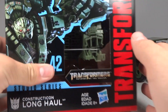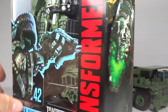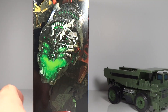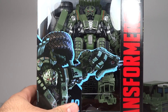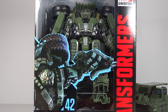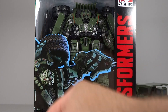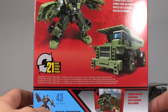Before I get into the actual robot himself, here's the packaging. I love this artwork for Long Haul. One thing I'm really disappointed about is that all the Constructicons have the Devastator artwork on the side, but I would have really liked to see this artwork in a larger format on the side because I think it looks awesome. Here is how he looks in the package - he looks really nice, except for one critical detail: his foot just looks super weird because they have it folded up.